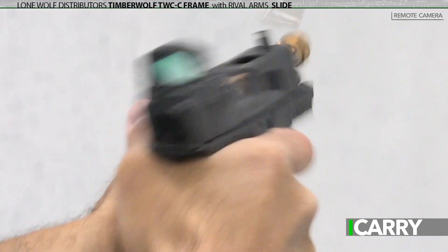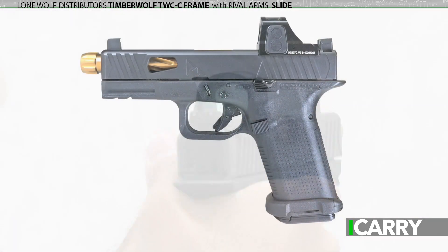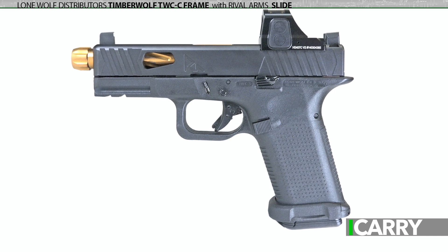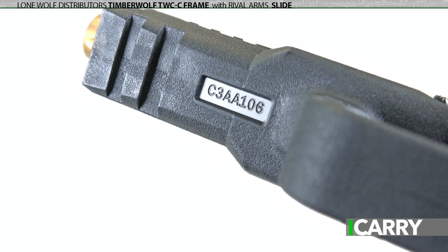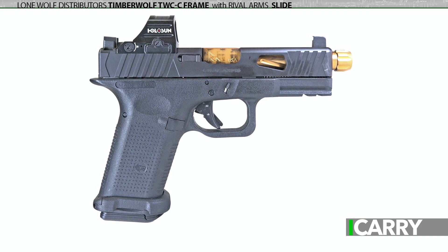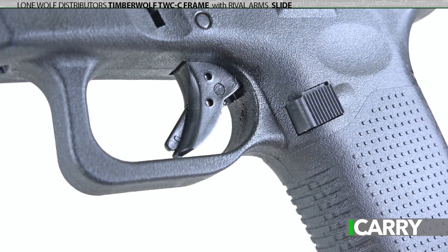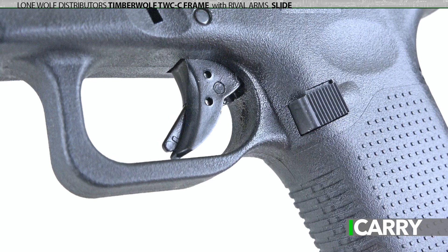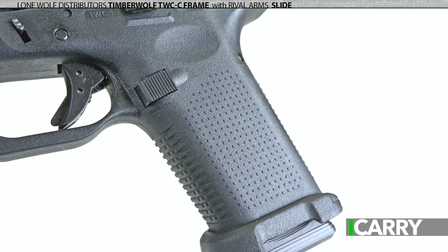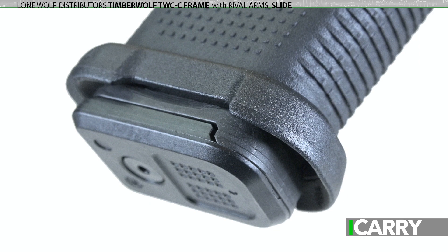We've covered this setup previously on iCarry but wanted to revisit today with the Red Dot Sight mounted. To recap, the frame is a new release from Lone Wolf Distributors, the Timberwolf TWC-C frame. It's a complete serialized frame that only needs a slide for completion and it fits Glock G19 based holsters. The two biggest differences between the TWC-C and the G19 are the trigger guard, which is rounded on the TWC-C, and the grip angle. The TWC-C offers a slightly different angle than the G19, although no change in magazine design is needed.